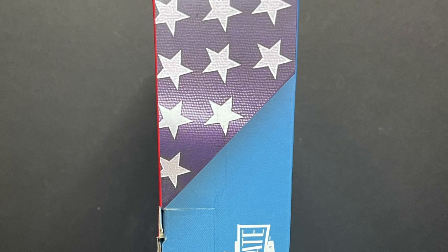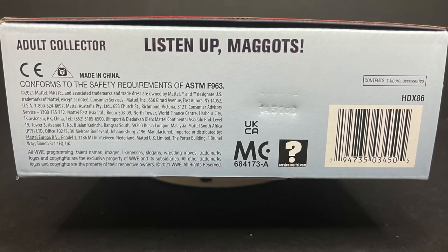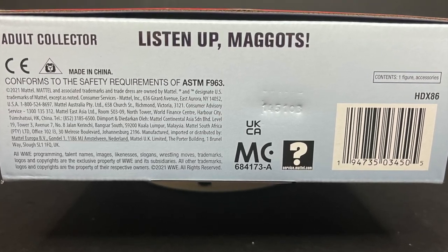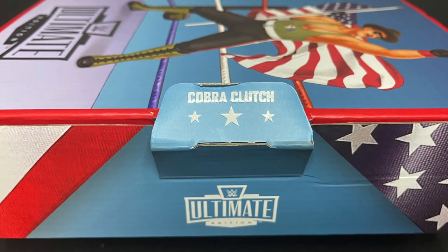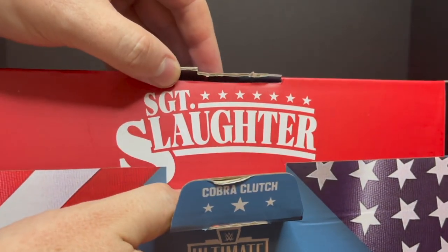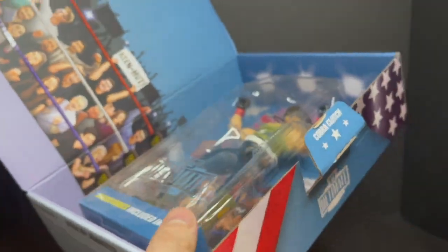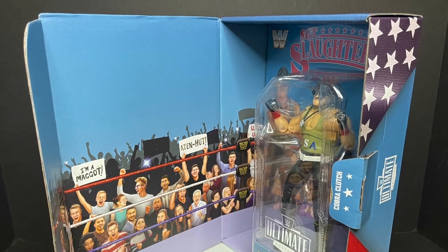And then you got the little hologram right there in the corner, just to know that it's real. Ultimate collection right there — stars and stripes. And on the bottom of the box, listen up maggots, here's everything you need to know, including the barcode. This is just the shipper box. You got the Cobra Clutch right there — signature move. And then you open it up, you got Sergeant Slaughter right there on the box — one sweet designed packaging right there.